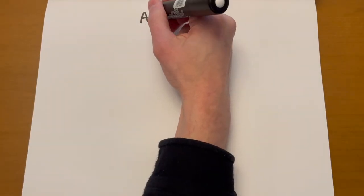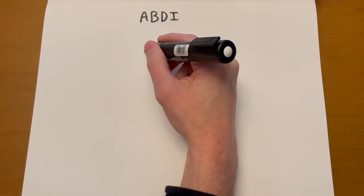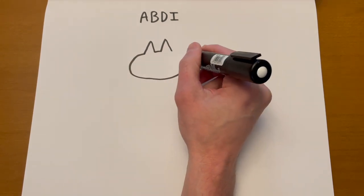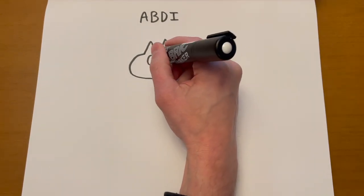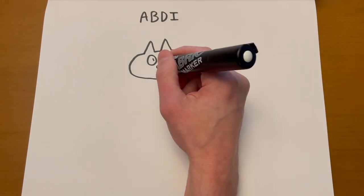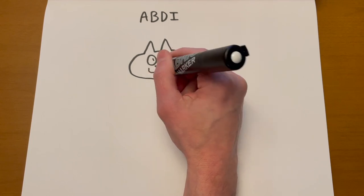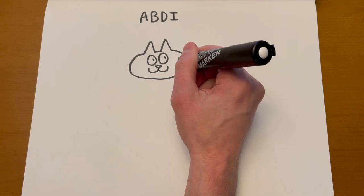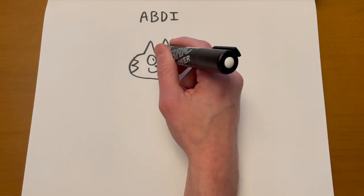Let's draw Abdi now. Abdi, whose full name is Abdi Kadir, is a cat — very similar to Randy. He's got triangular ears at the top of his head. Let's give him his eyes open — two round eyes with dots in there. Let's give him just a little smile. He doesn't have dots on his body, but he does have these stripes, almost like tiger stripes — two on that side and one on the top.